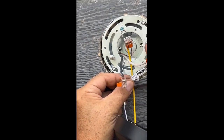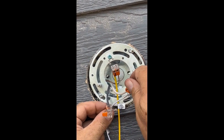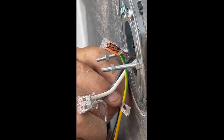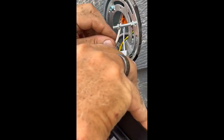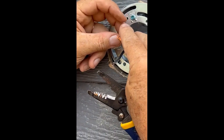Not only are Wago connectors a breeze to use, but they also provide excellent safety features. The spring clamps offer a strong grip on the wires, reducing the risk of loose connections or accidental disconnections. Additionally, Wago connectors are designed to minimize the chances of electrical shorts or exposed wires.